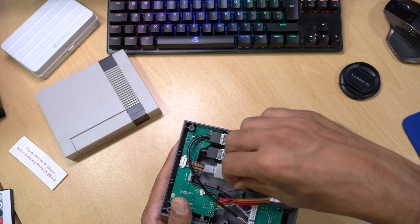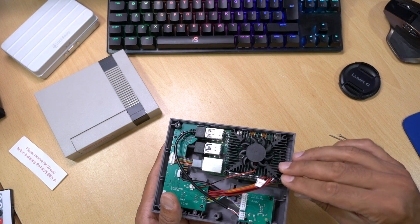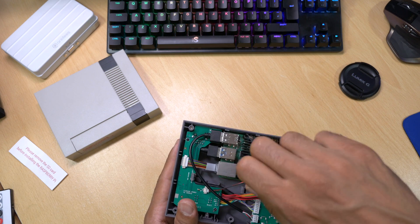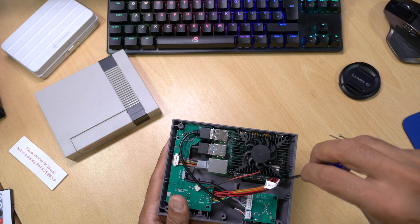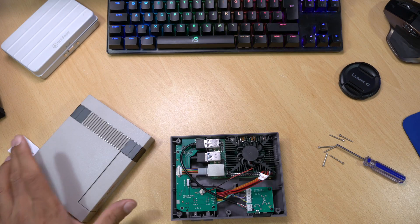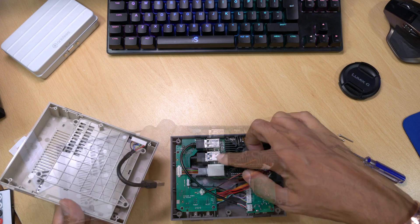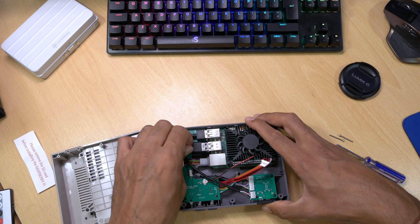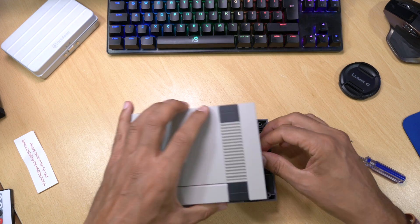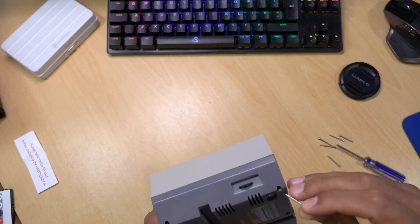Carefully position two of the screws into the holes and screw them in with the screwdriver provided. The fan will be secured on the other side when you screw the case together from the bottom with the remaining six screws. Then connect the SATA connector for the SSD into the USB 3 port and carefully put the case together being careful not to squash the wiring too much. You should hear it click into place, then screw in the last six remaining screws.